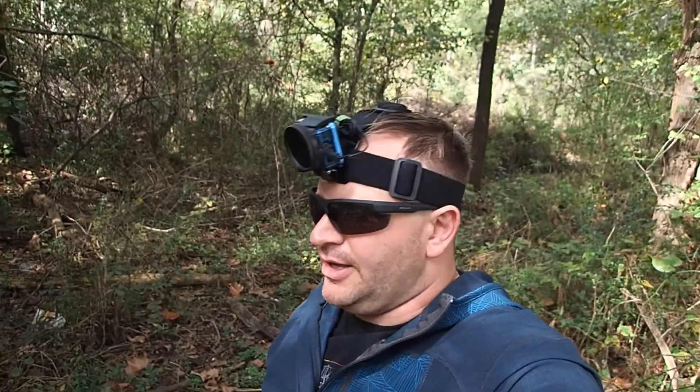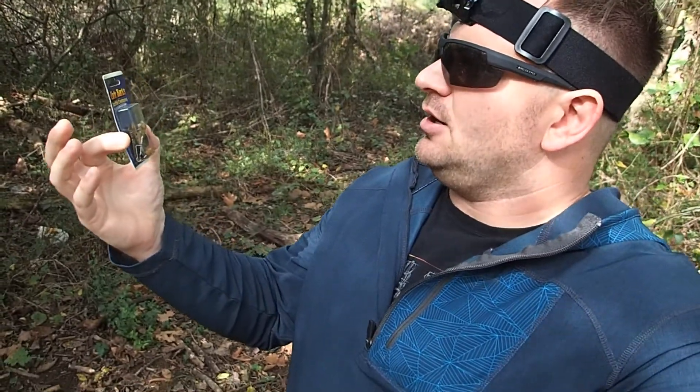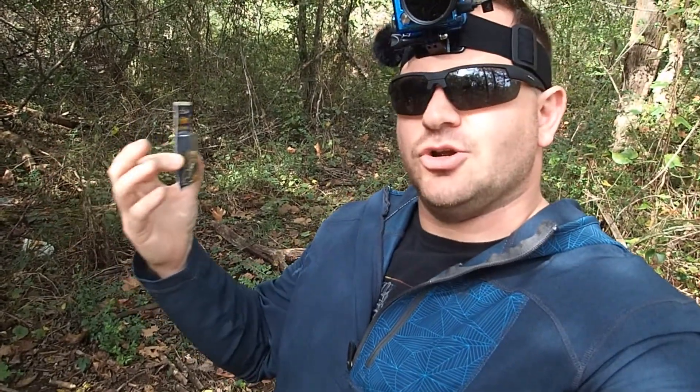Hey guys, how's it going? We are back out doing a little bit of creek fishing, keeping a micro lure challenge going. Got the smallest crayfish imitations I could find - the Uncle Buck's Panfish Creatures. If you've been watching this channel, you know I have this addiction to these small creeks and trying to pull out one of the big bass that live in it. I just can't get them to bite on anything, so we're going to see if these guys do the trick. Let me get one tied on and we'll get to fishing.